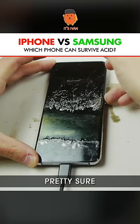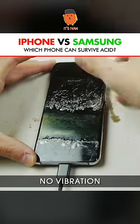Nope, pretty sure this phone is toast, guys. I don't hear anything, no vibration whatsoever.